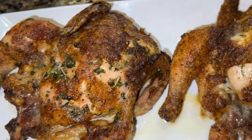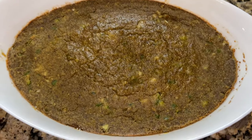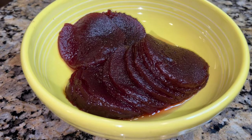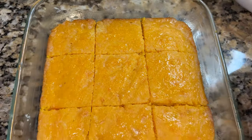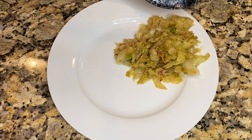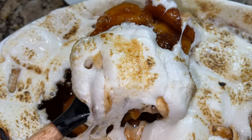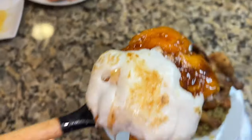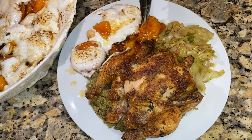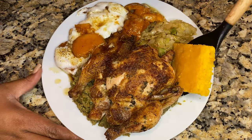Now that everything is done, I think we made a pretty good Thanksgiving meal for under $50. The cornish hens look delicious. We have dressing, sweet potatoes with marshmallows, cabbage, cranberry sauce, sweet potato cornbread, and even dessert — strawberry cookies. We've been waiting this whole time to eat, so grab a plate. I'm starting with some cabbage, a little bit of dressing, my cornish hen on top, and those amazing sweet potatoes. We can't forget the sweet potato cornbread — that is a must this holiday season.